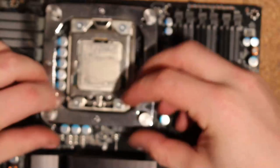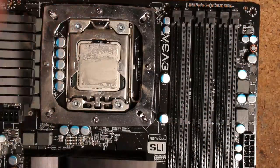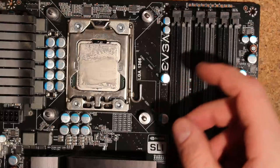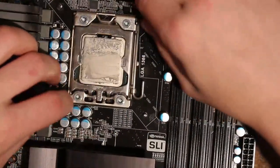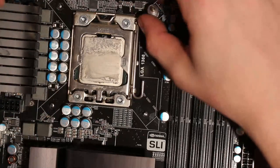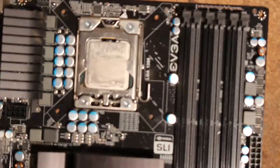Let's throw this thing on the bench and see if it posts. Let's collect all the mounting hardware because then I can at least sell the cooler for five bucks. The last thing I need is another air cooler - I actually have to go through the whole bin of air coolers someday and just chuck out a bunch of them again.